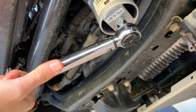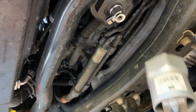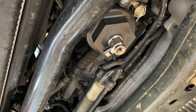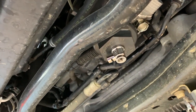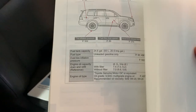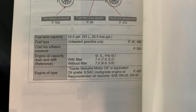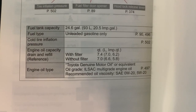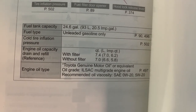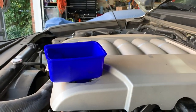Then we're going to fill up the vehicle, look for any leaks, put the skid plates back on, reset the oil change interval, and take it for a test spin. My memory is terrible, so I'm verifying what the capacity is of the Land Cruiser. With the filter, which is what we're changing, it's 7.4 quarts. So I was right — it's almost about a half a quart of oil that the filter holds.